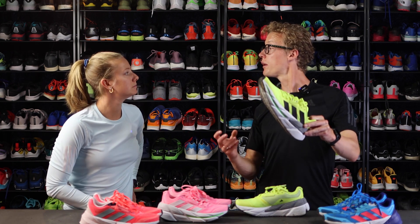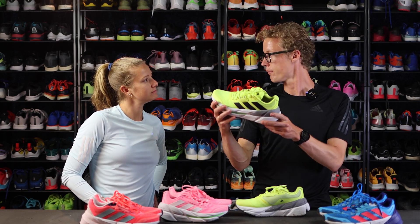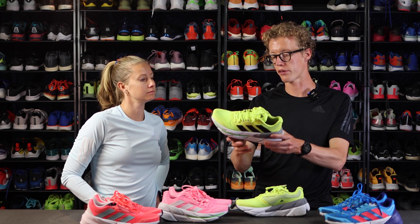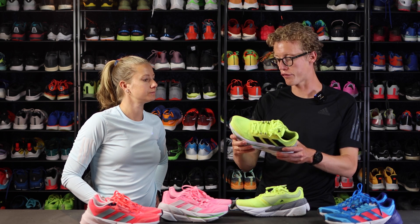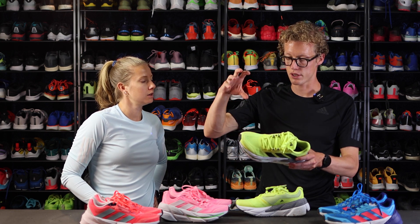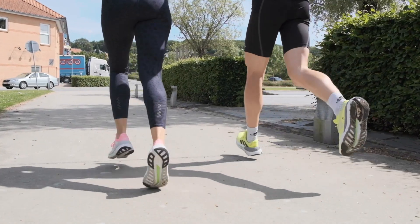I read an expression called 'deep cushioning' the other day, and I think that fits very well into this shoe, because it's not that mushy, mushy cushion you find in other shoes — it's there and it's more deep. It fits very nicely.